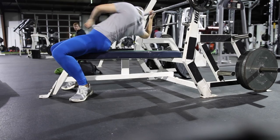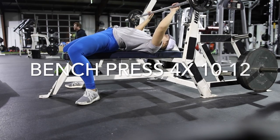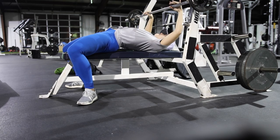Hey guys! Welcome back to my channel. In today's video I'm going to take you through a quick upper body workout that AJ and I did the other day. To start off, we began with three to four sets of flat bench press.